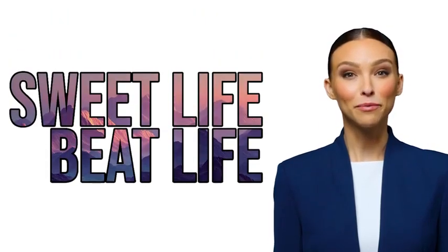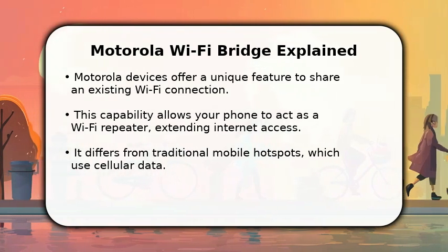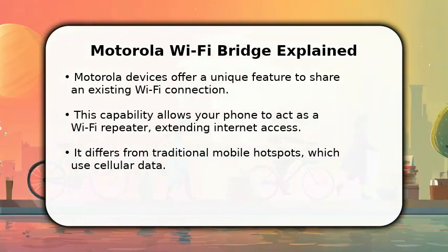Welcome to SuiteLife Beat Life. We hope this video helps. In this video, I will explain how to use Wi-Fi and a mobile hotspot simultaneously on your Motorola device.